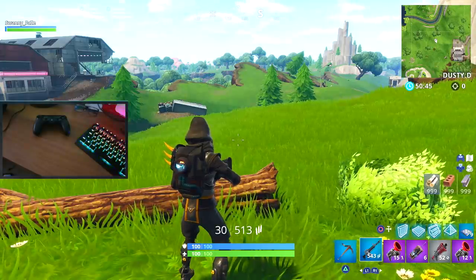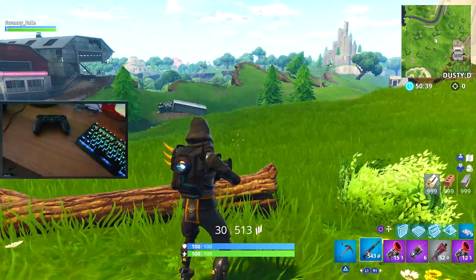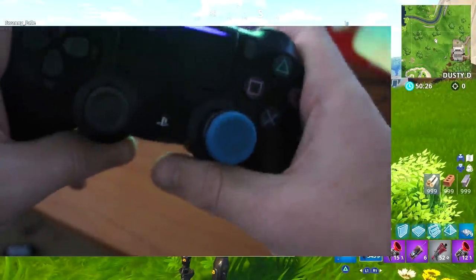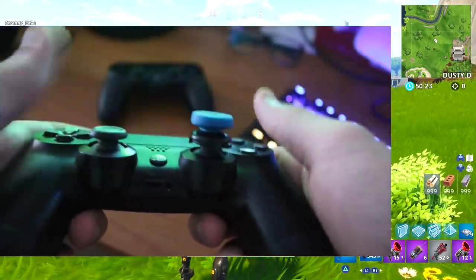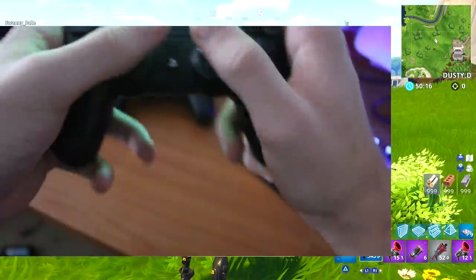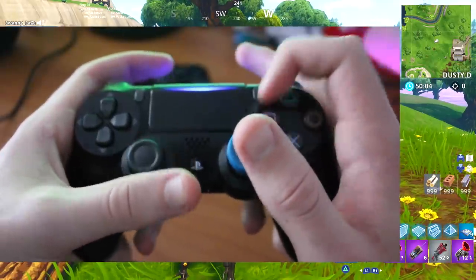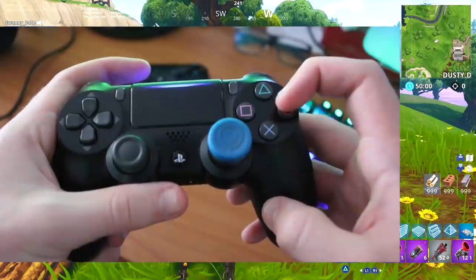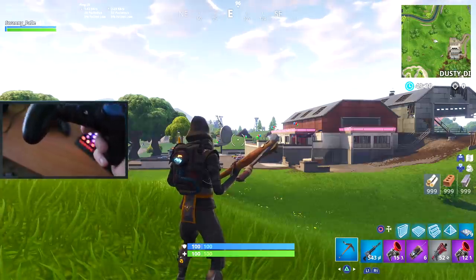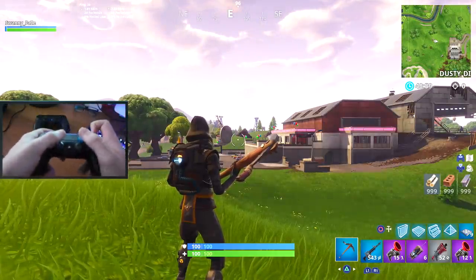Today I'm going to be showing you guys how I actually hold the controller and how I play. I've done hand cams in the past but I haven't been able to get a really good angle. This is what I use — a standard controller with a control freak. I basically hold it like this. I click all the buttons on the right side with my pointer finger; I never use my thumb.